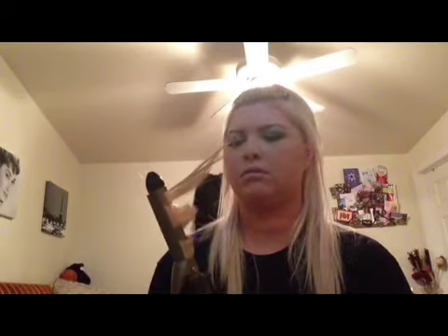No way. You're kidding me. Did I count to 20? It is 10. Fuck. I just burnt my hair off.